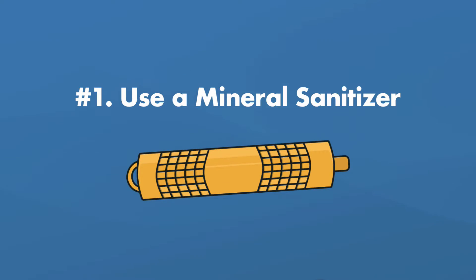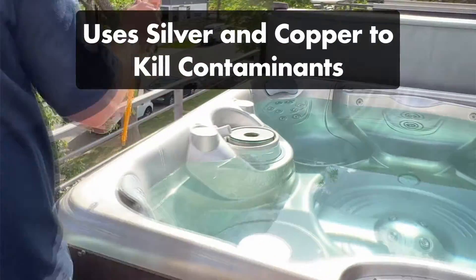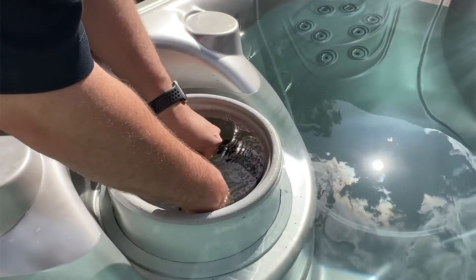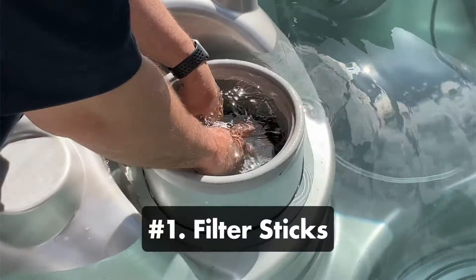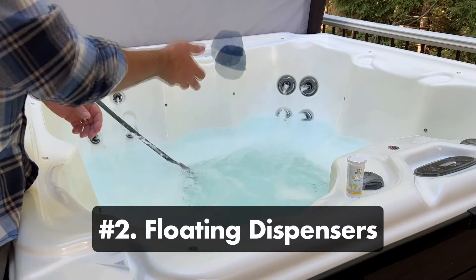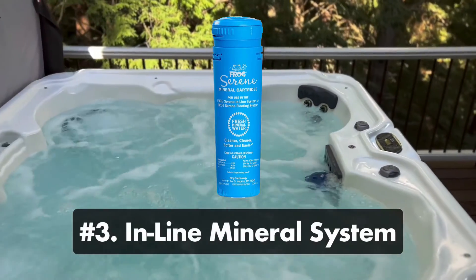Number one: use a mineral sanitizer. These sanitizers use minerals like silver and copper to kill bacteria and algae. They're easy to use and relatively affordable, and you only have to change out your mineral cartridge every few months. Hot tub mineral sanitizers come in three forms: filter sticks, which are inserted into your hot tub cartridge filter; floating dispensers, which float around your water and release both minerals and sanitizer; and an in-line mineral system, which needs to be pre-installed by the manufacturer.